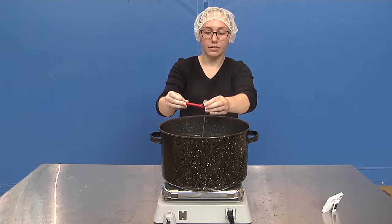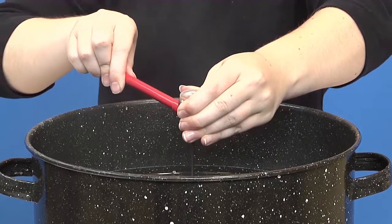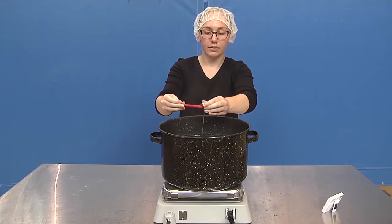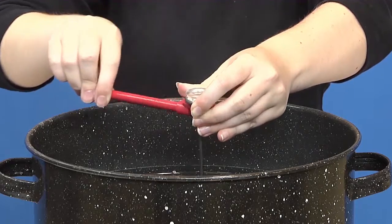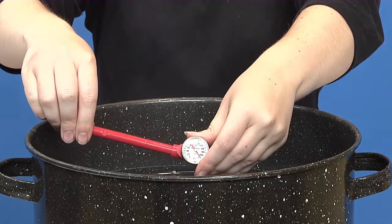To calibrate using the boiling water method, leave the thermometer in the boiling water. Using a wrench or pliers, turn the calibration nut underneath the thermometer's dial. Adjust the reading on the gauge by turning the dial head either left or right until the dial reads the correct temperature of 212 degrees Fahrenheit.